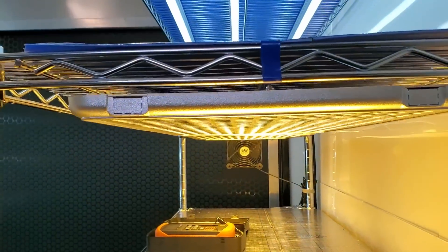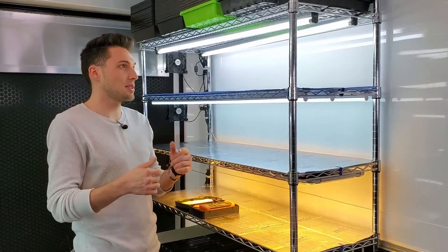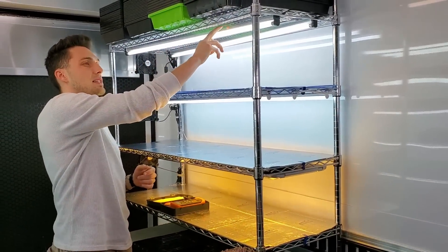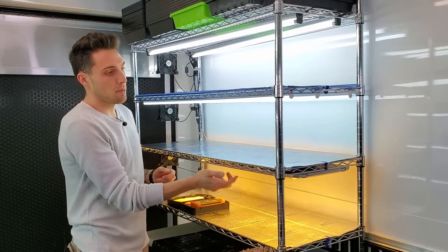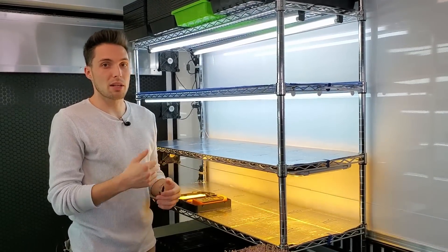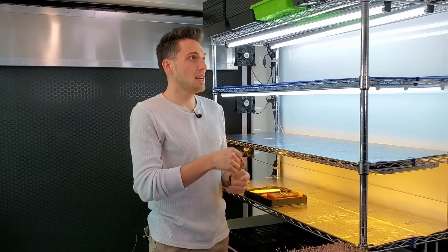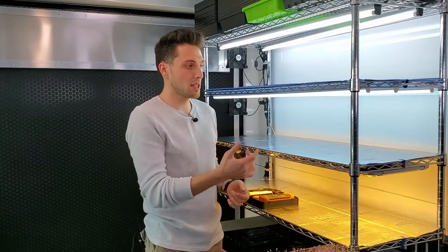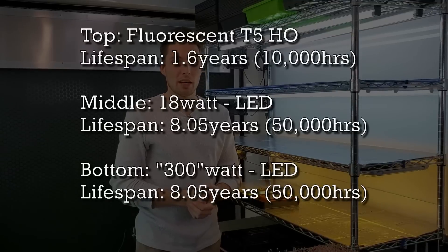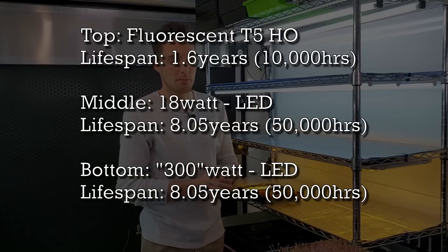Something I didn't talk about in the last video — and we had a lot of questions on it — is the lifetime of each lamp. Our fluorescents are only good for 10,000 hours, while the LEDs are both rated for 50,000 hours. Using 17 hours a day, we'd have to replace the fluorescent bulbs in about two years, whereas the LEDs will last about eight years. So there's much more bang for your buck using LEDs because you don't have to replace them as often.